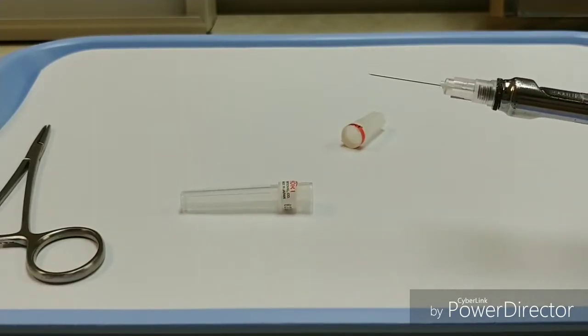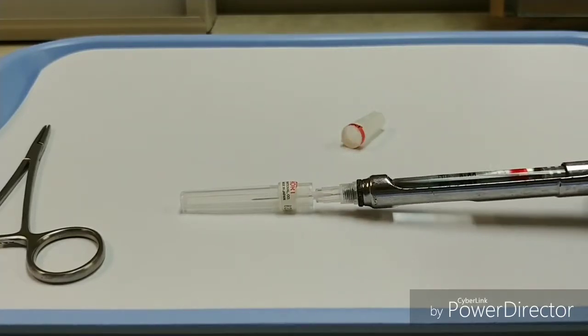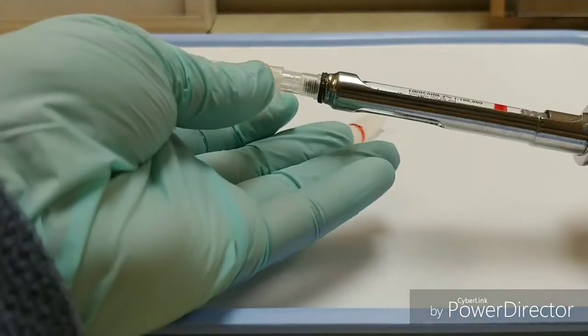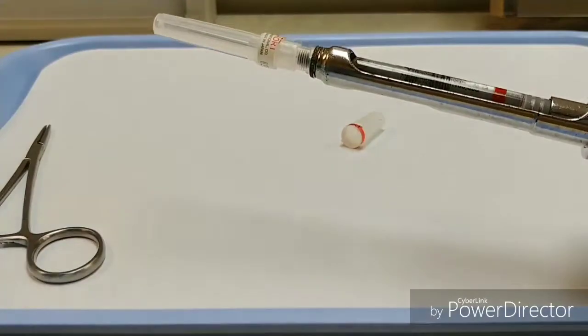Then to recap it safely using the one-handed scoop method, you can use the needle to scoop inside of that cap and pick it up, and then grab the cap near the hub and click it back into place.